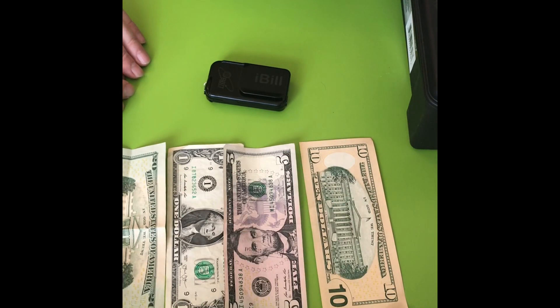Today I'm going to show you how blind people recognize paper money. Now there's so many different ways, and I cannot cover all of them today, but I'm going to show you three things.